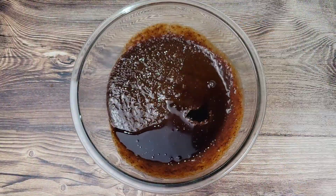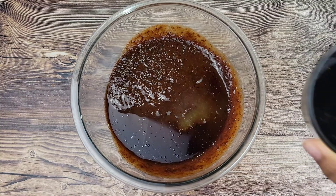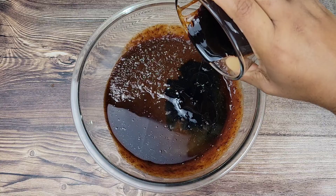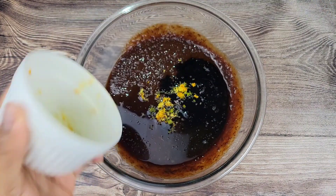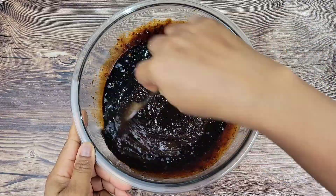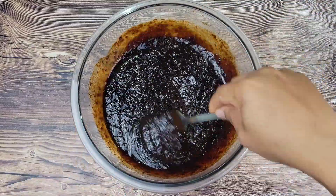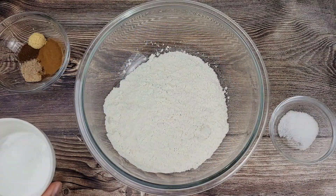Once this is pureed to a smooth consistency, I add some vanilla, lemon juice, and browning — this is like a burnt caramel. We add this to our food to give it that rich color; you can add as much as you like. Here I have lemon, lime, and orange zest, and I'm just going to mix all of this together. Of course, if you have some molasses, that can add to color and flavor as well.